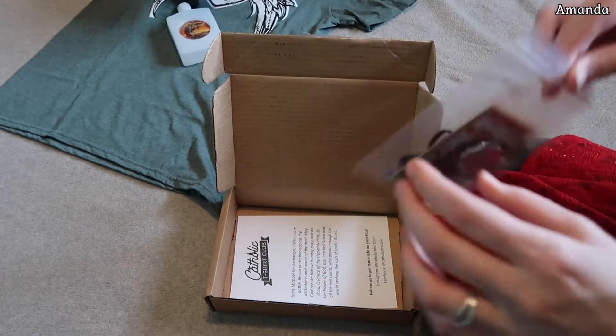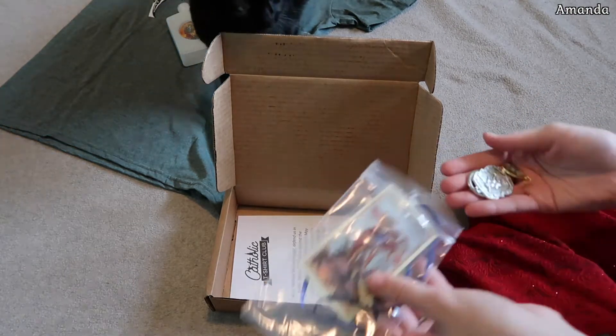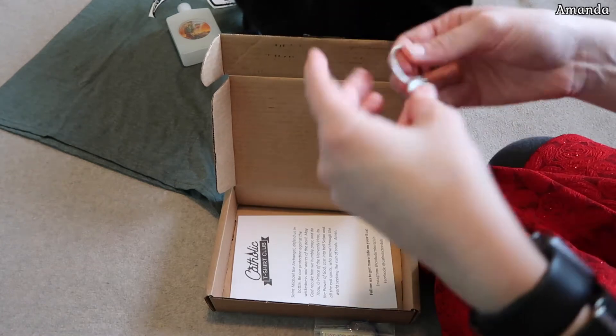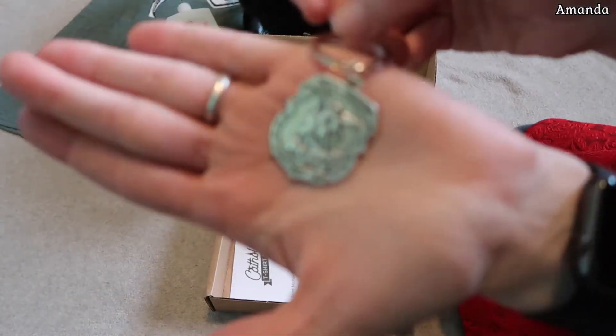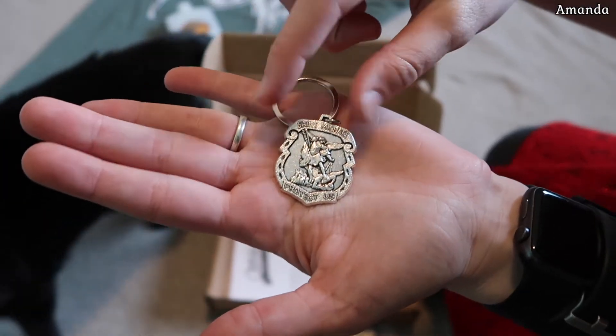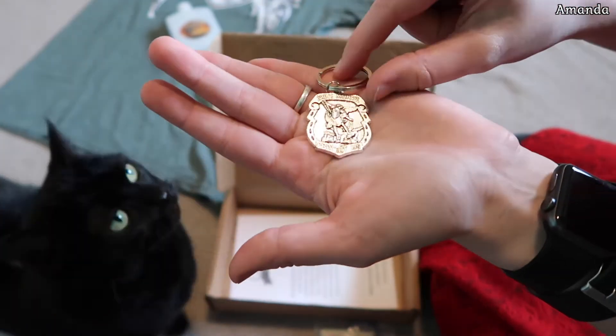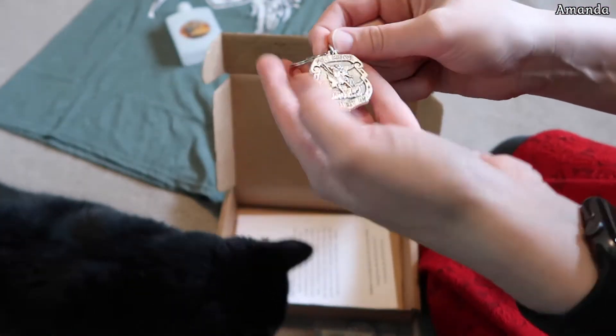Then we got the little bag of goodies here. We get a St. Michael the Archangel keychain. It's pretty cool. I currently have a miraculous medal on my keychain, so I might add this to it.